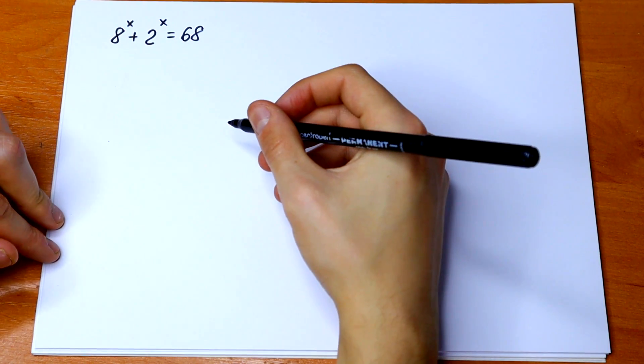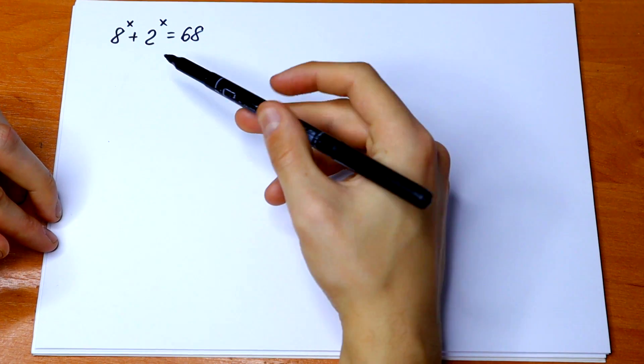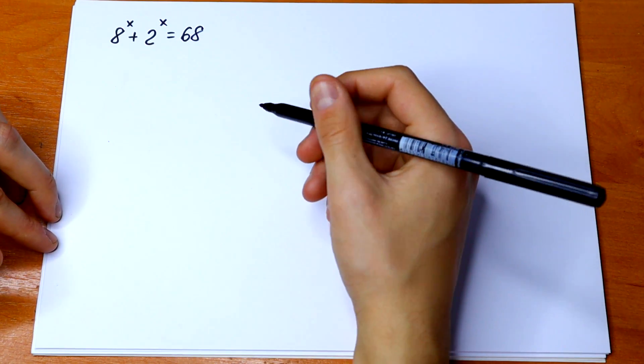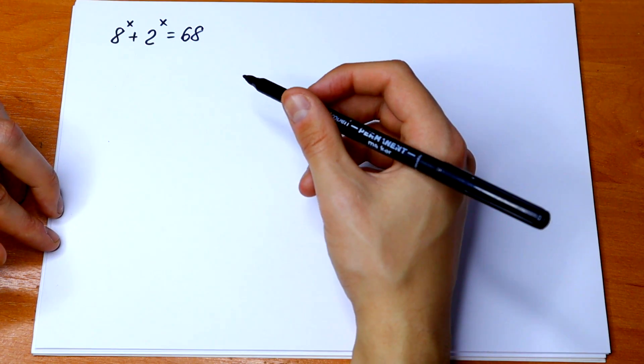Hello everyone, welcome back to MathMood. Here we have an interesting exponential equation: 8 to the power x plus 2 to the power x equal to 68. If you know an answer or feel an answer, write your suggestion or solution in a comment.